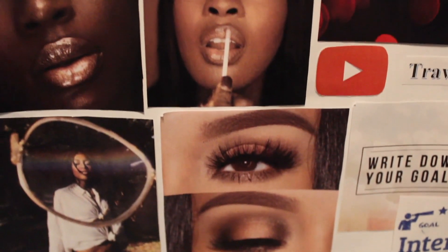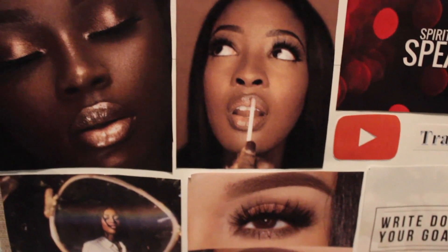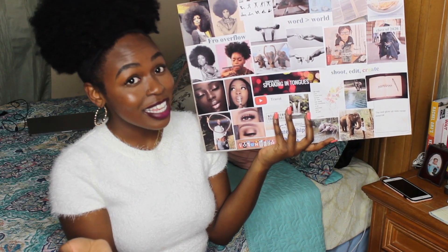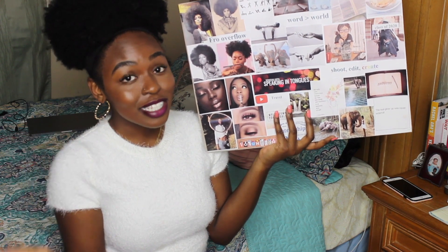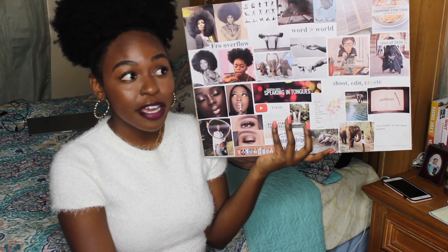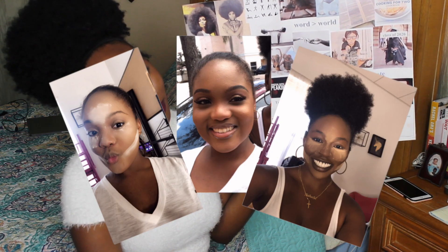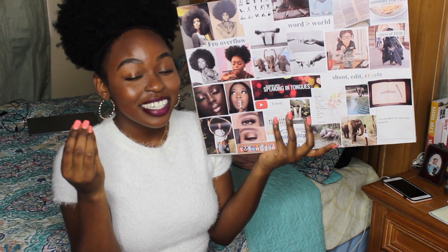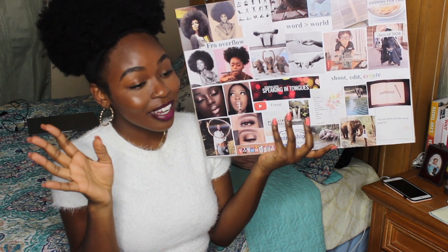I have some makeup skills on here, and that's definitely a goal of mine now — because if I'm going to take my platform seriously and be in front of the camera as much as I want to be, I need to learn how to do my face. It's not an everyday thing but something I need to know. I actually took a step — I took a makeup class just last month or two months ago — and it didn't click yet, but baby steps, I'm gonna get there.